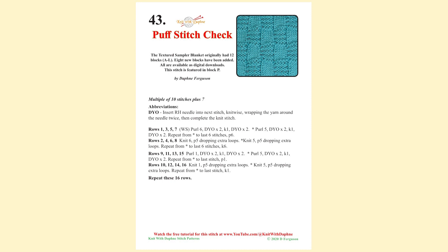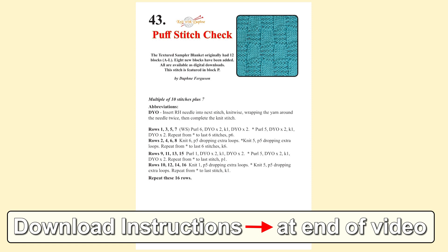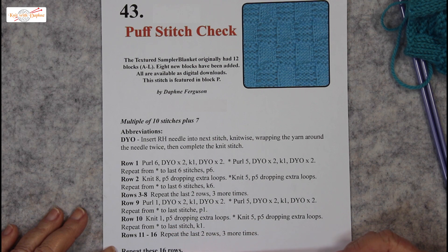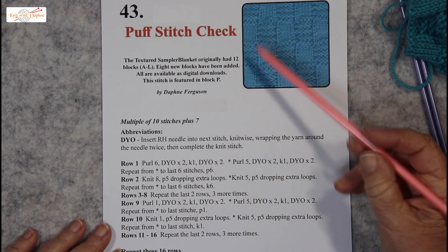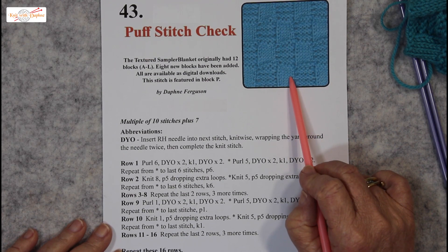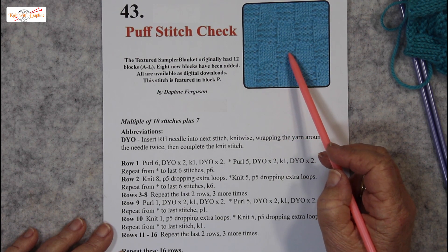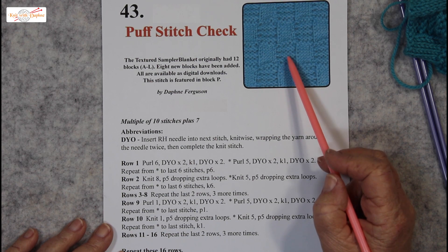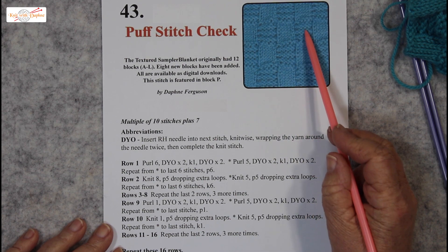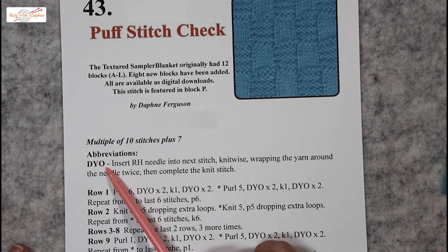Puff stitch check is a 16 row pattern, available as a free download on our website. Although it's a 16 row pattern, it's really quite simple. You can see from the picture how it's just done in blocks of stocking stitch and reverse stocking stitch. It is the reverse stocking stitch that gives this check its puff, because we've got double sized stitches in all the reverse stocking stitch areas. Double yarn overs create the puff in this stitch.